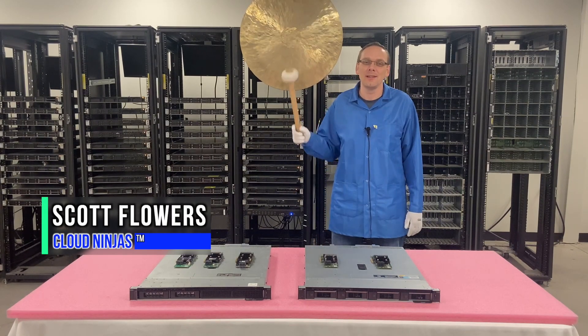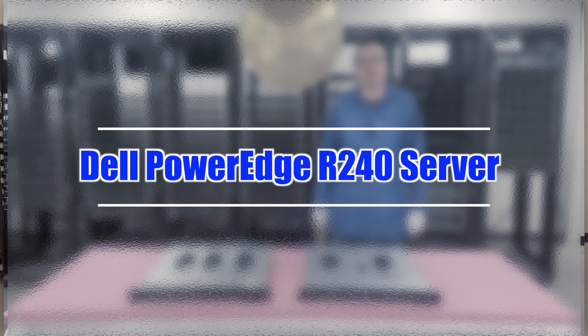Hi, I'm Scott Flowers with Cloud Ninjas. Today we're here to continue our series on the Dell PowerEdge R240 server. In this video we're going to specifically focus on RAID.